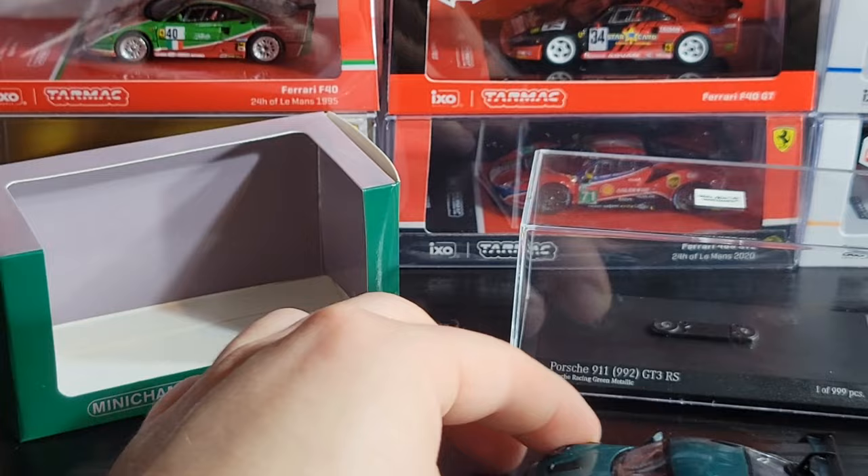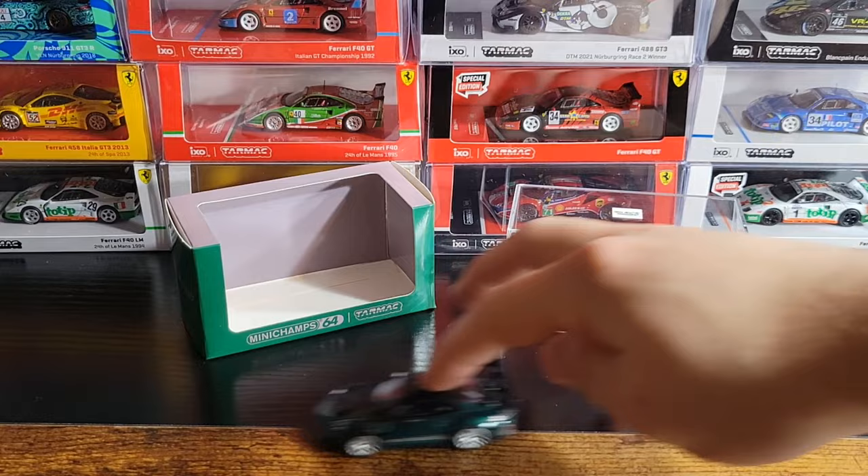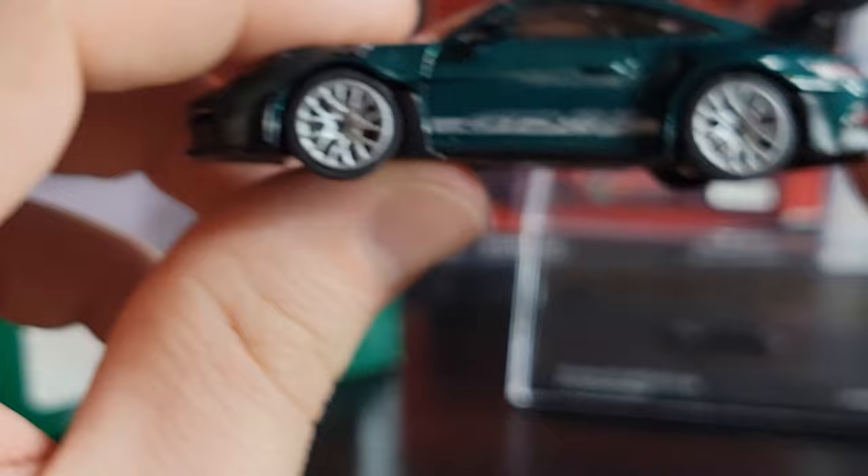For all you roller heads out there, the wheels on this do roll pretty well. It's not going to roll as good as a Mini GT or Hot Wheels, but the wheels are free-turning and it's pretty smooth.